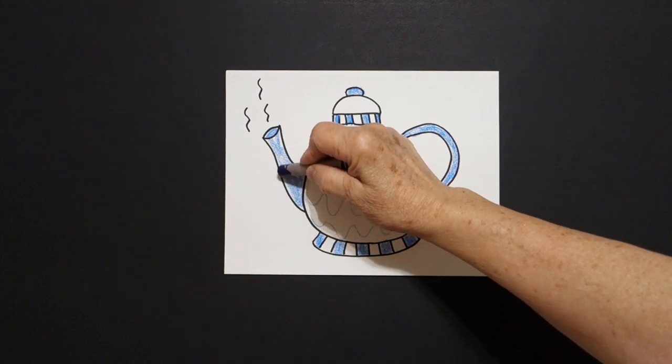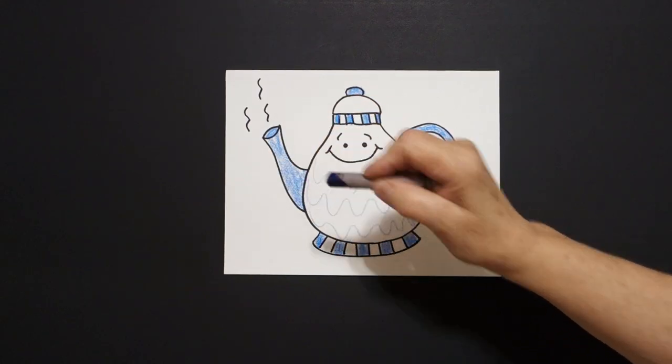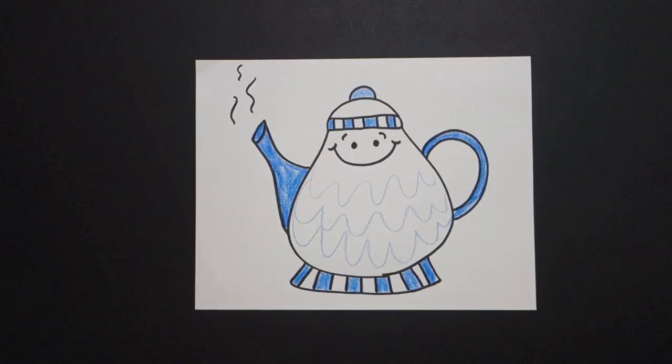And that's it. Let's see what this looks like all colored in. Here it is — I'm a little teapot, short and stout. Here is my handle and here is my spout. When the water is boiling, hear me shout. Tip me over and pour me out.